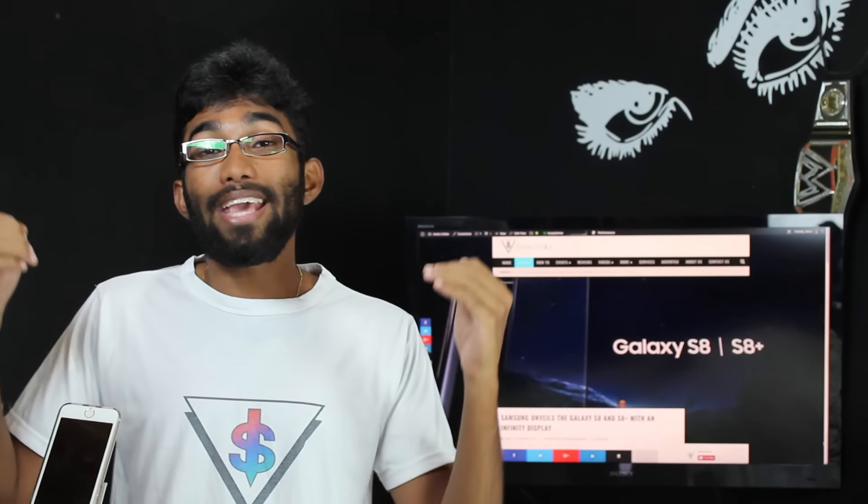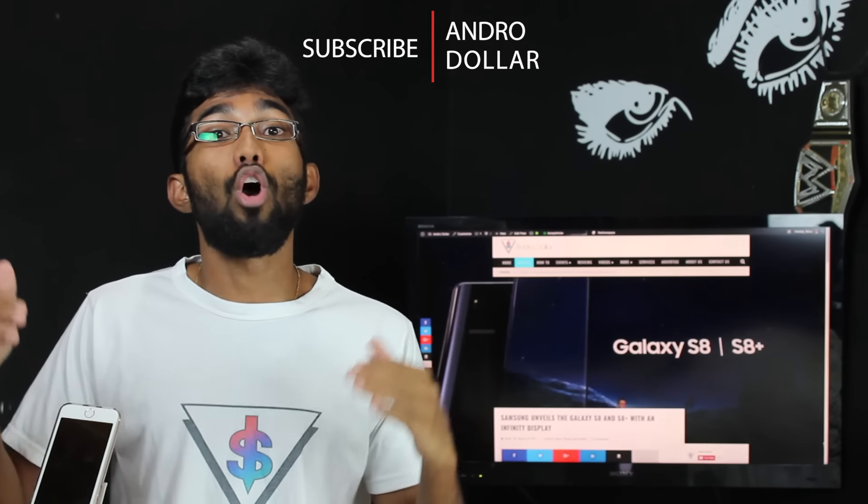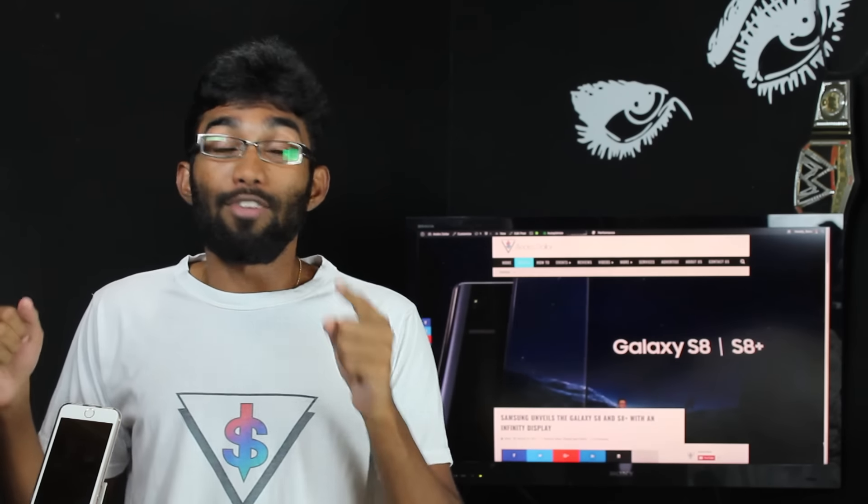I decided on making this video so that I can share my reactions about the Galaxy S8 duo on camera. So without wasting any more time, let's get started. This is Androidoll reacts to the Galaxy S8.